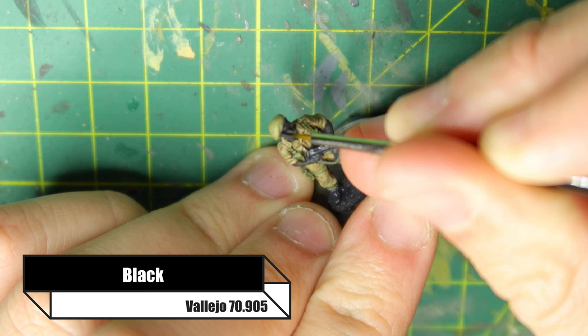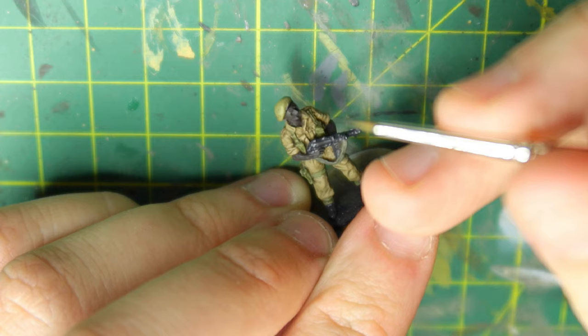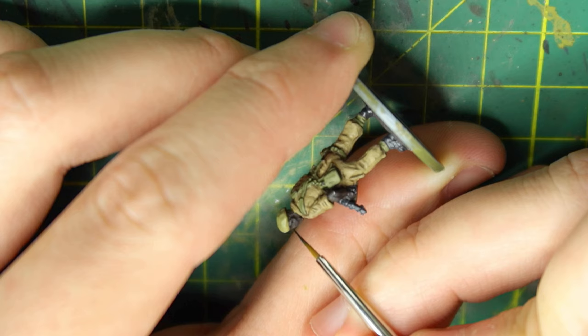This is a bit overkill, but to capture the detail of the beret band that goes around the bottom of the beret where it meets his head, I'm just painting that band in black. There's no further highlights or washes needed here. Just take your time and be very gentle, because you've already given the beret a highlight with the original Khaki color, so you don't want to make too many mistakes.